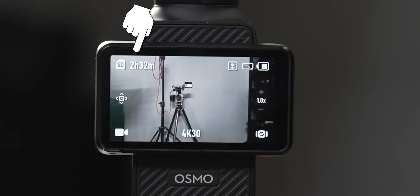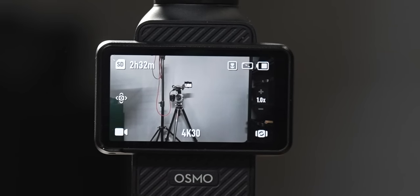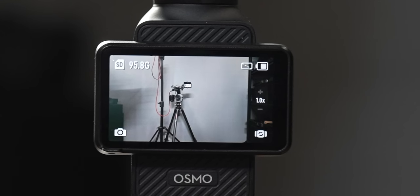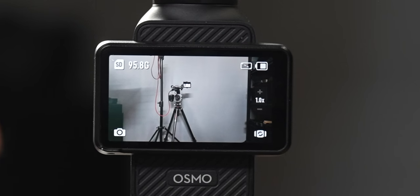In the upper left-hand corner you'll see your micro SD card and how much space you have left. If you're in video mode it shows how much time you have left to record; in photo mode it shows how many gigabytes remain. Moving to the right, you'll see two icons — the first is a rectangle showing whether you're filming in horizontal or vertical mode.